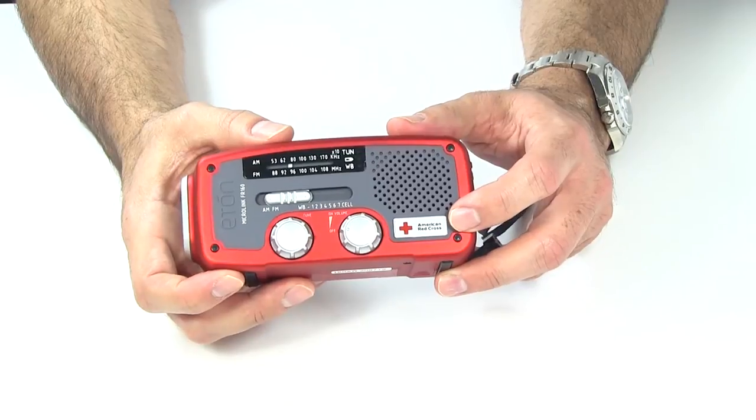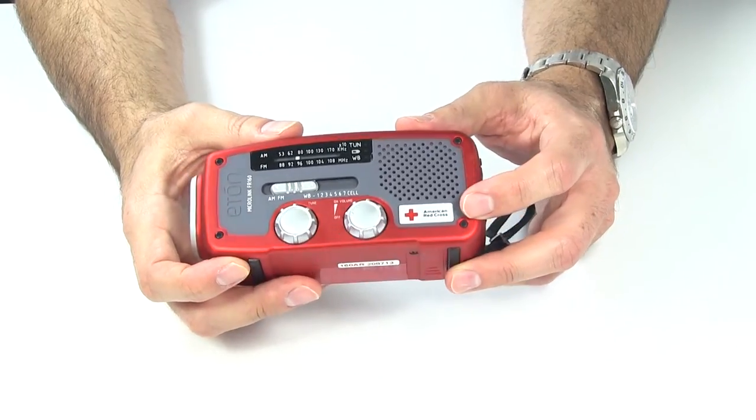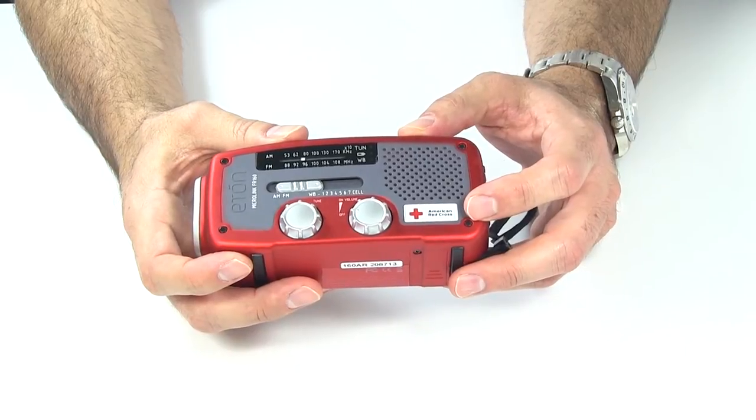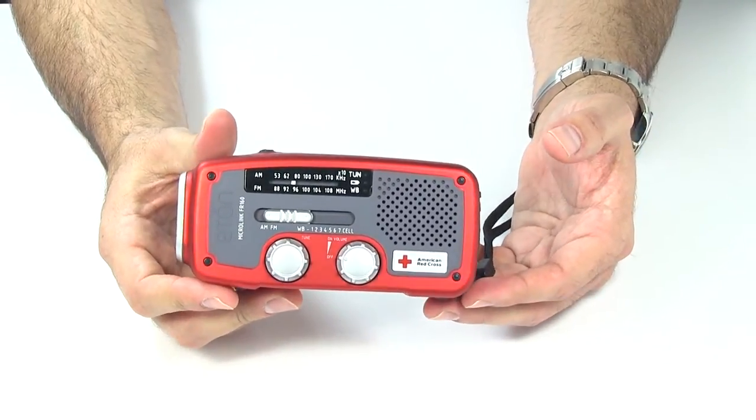You can see the American Red Cross logo here. Eaton donates $0.50 of every purchase to the Red Cross. This does come in four colors: red, black, green, and blue.